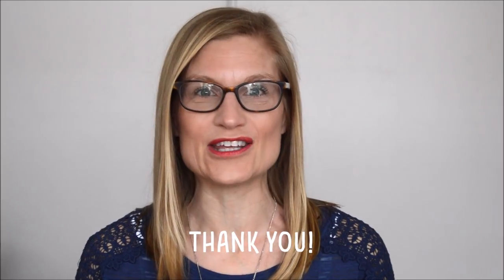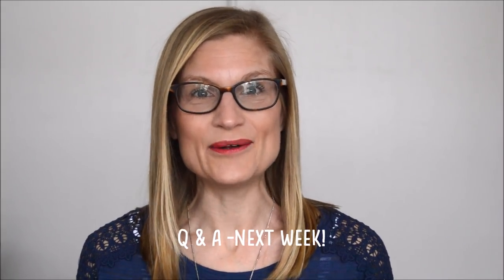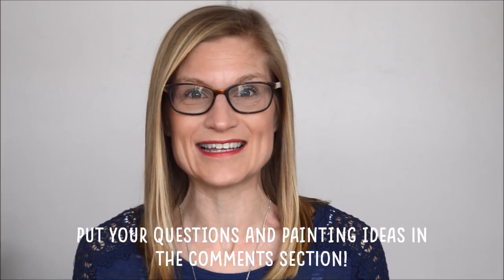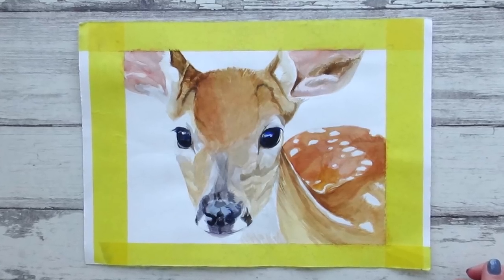Hi guys and welcome to my channel. Before I start today's video, I need your help — next week, to celebrate getting 1,000 subscribers on this channel, I'm going to be doing a Q&A session alongside a painting of your choice. All you need to do is put in the comments box any questions you've got for me, as well as any animal suggestions for painting, and I'll see you next week.